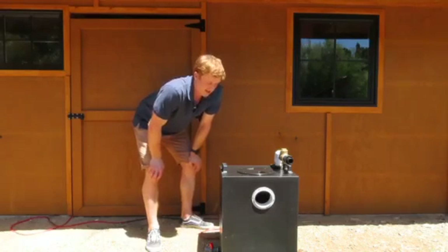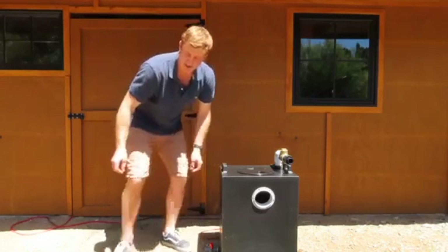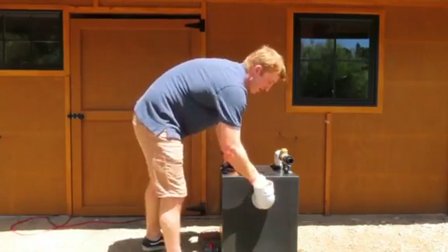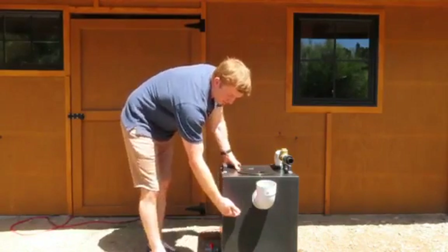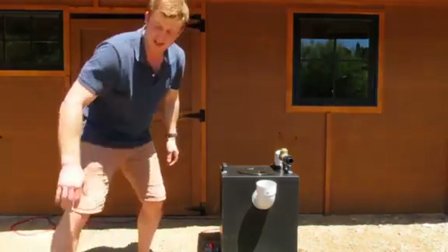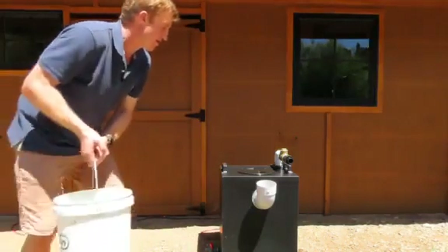Today we're just going to give you a quick demo of it running. I'm just going to connect this on — the tank is pretty well full. We'll just tip a bucket of water in and get it to run.